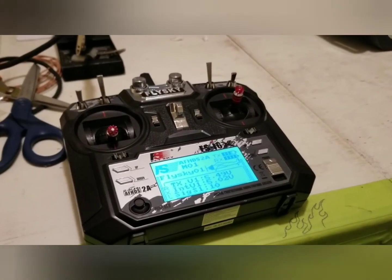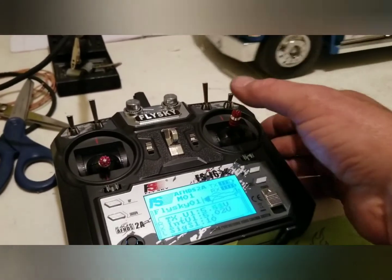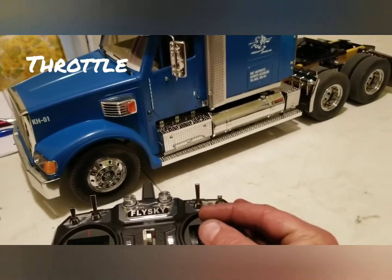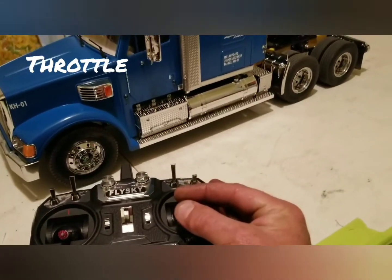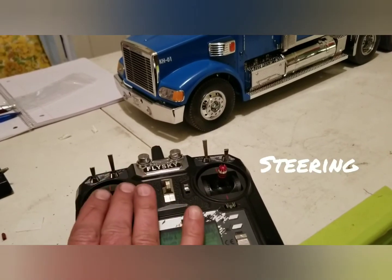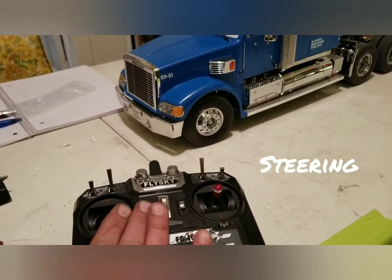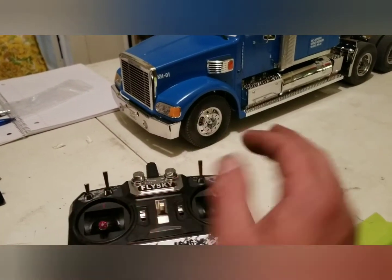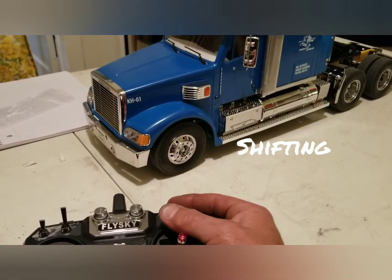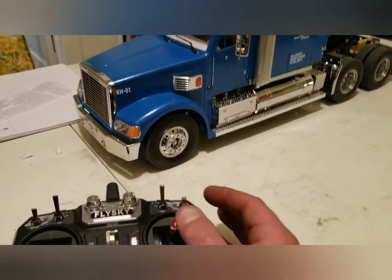All right, so what we have here — clearly this one is the throttle. This one is steering, and this one is first, second, third gear.